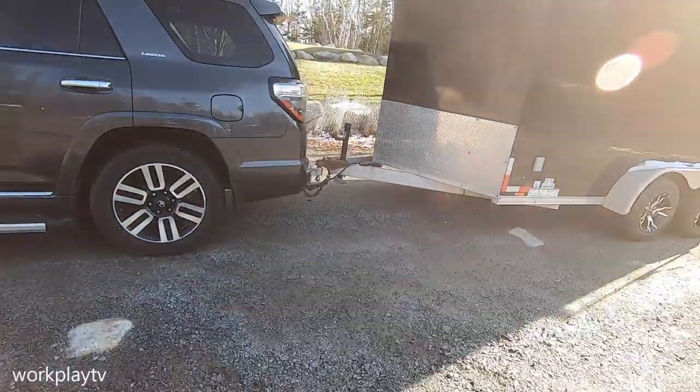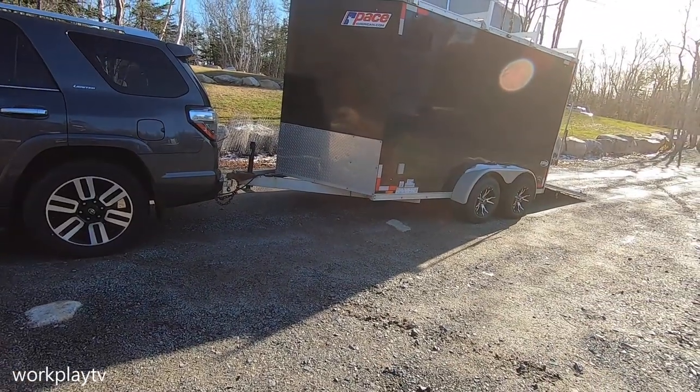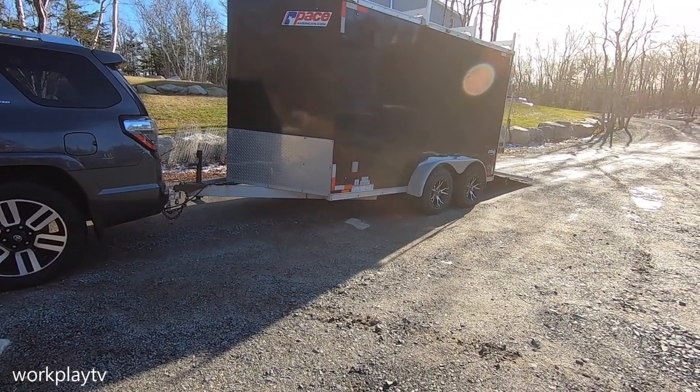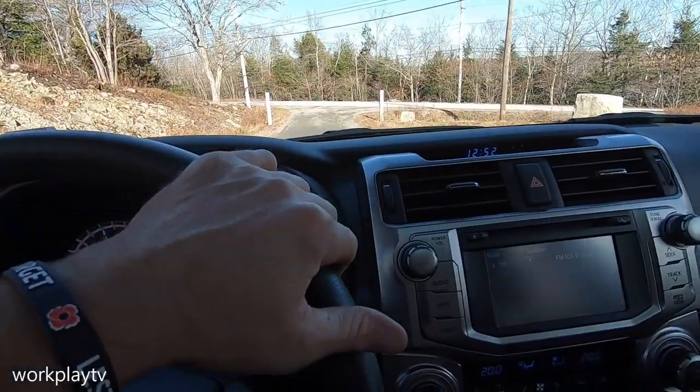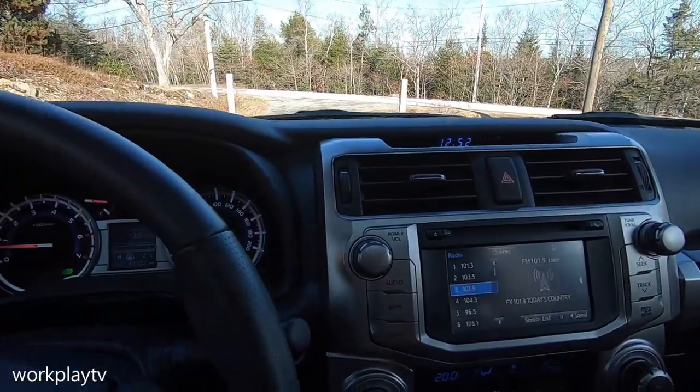I'm happy with that, I'm safe with that. The trailer's still sitting nice and level. It is time to hit the road. Let me put my trailer brake controller on...